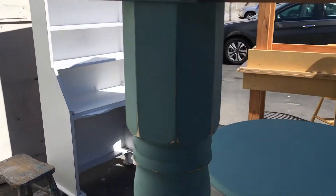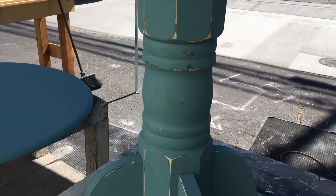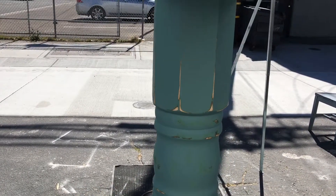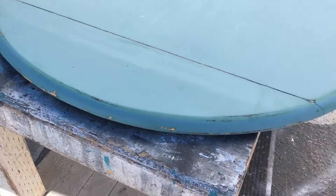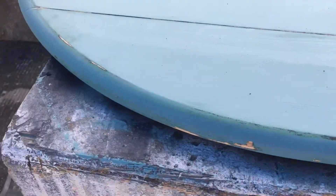Hopefully you can see how we just sanded the corners and any part that has some definition, to bring out that definition. Now we're going to do the top — and here's the look we were shooting for, just a little bit of definition around the edges.